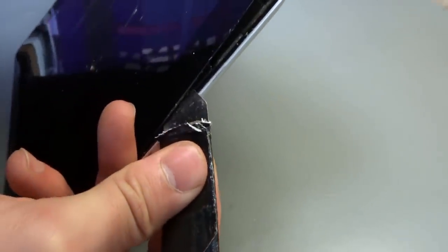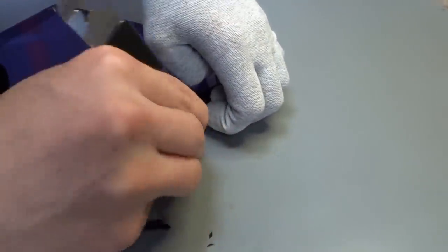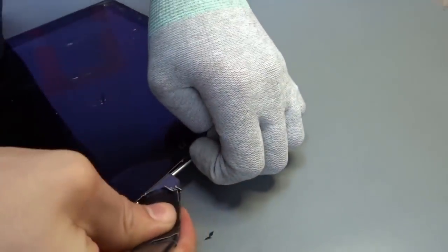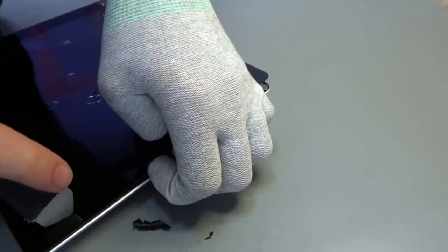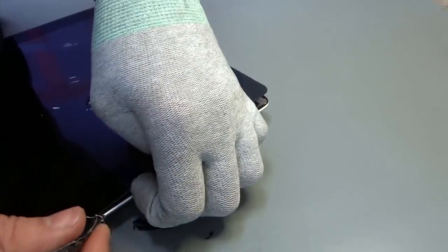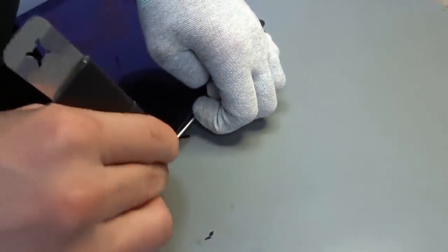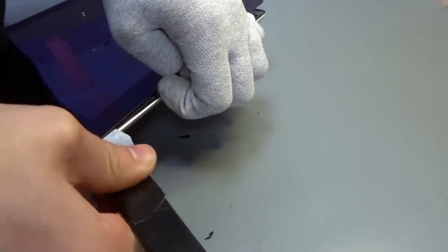There's a home button cable under there, so being extra careful. There's also the Wi-Fi cable — you need to go between the glass and the cable, not underneath the cable. If it's cooling down because it's taking a while, put it back in the oven or reheat it. Just take your time. Instead of going right underneath the home button, he's gone to the other side and carried on prying. There's a home button cable that runs all the way along there — a real tripwire if you've ever seen one.